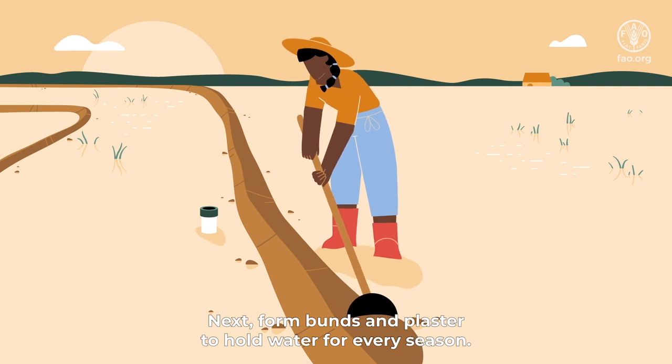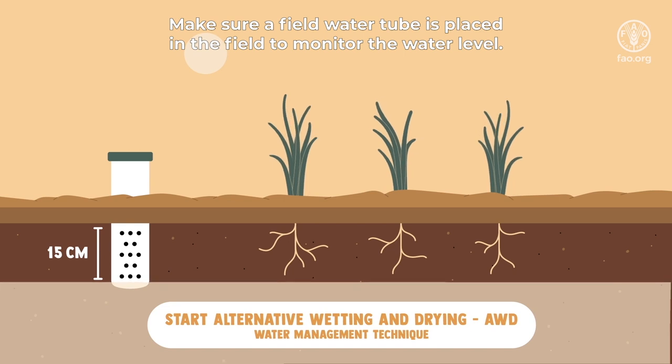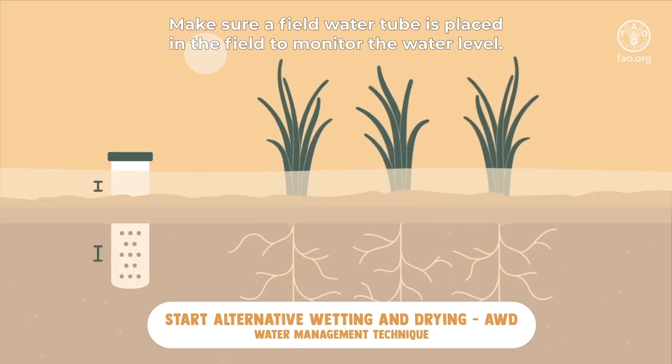Form bunds and plaster to hold water for every season. Make sure a field water tube is placed in the field to monitor the water level.